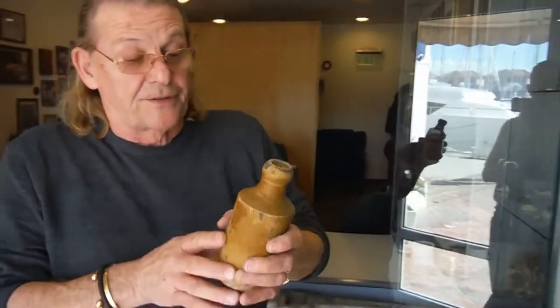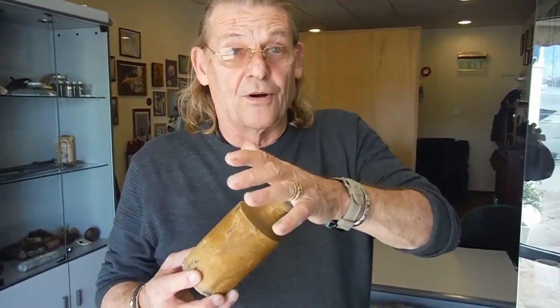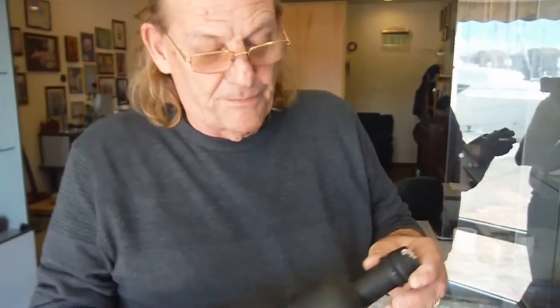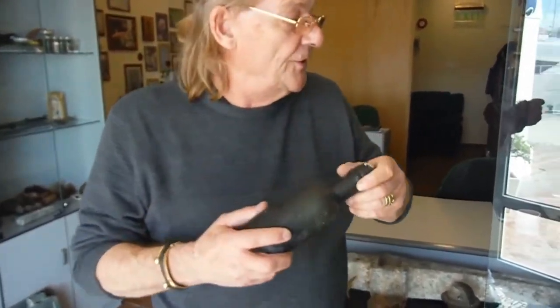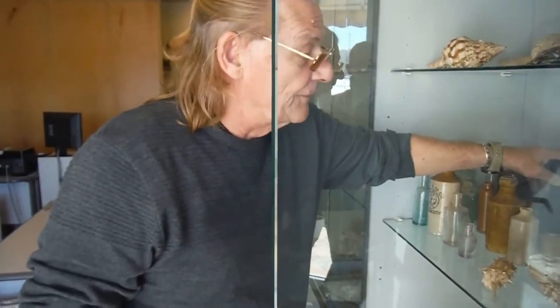Beer bottles were made very similar — cast out, round top, cork on the top — and you got beer out of that. As time went by you got a little bit more modern and they got glass bottles for beer doing the same thing. Mould the top on it and you drink your beer.